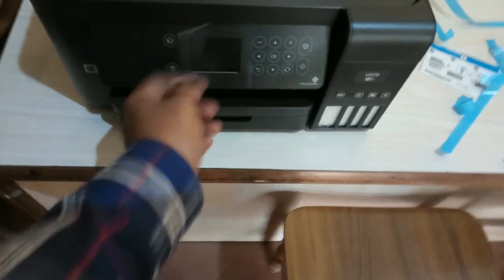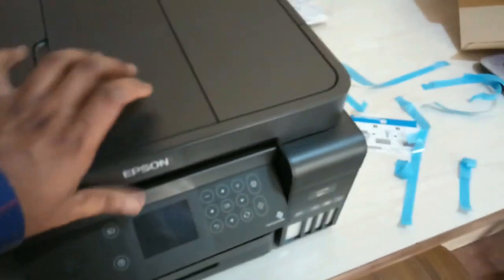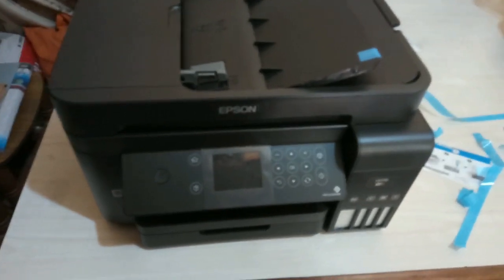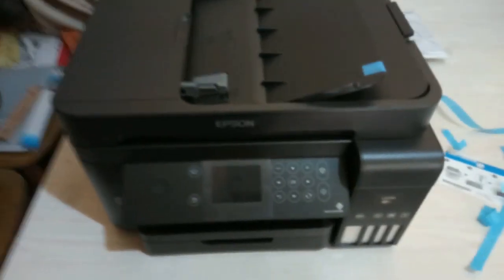This is tiltable — see, this can be tilted like this, however you want to adjust the settings. The printer looks nice and sturdy, the printer is very good quality.